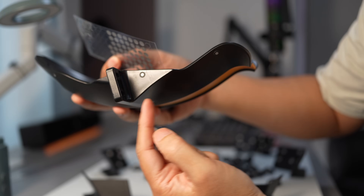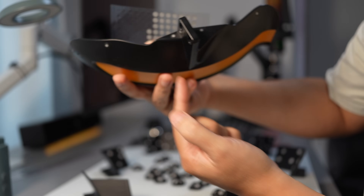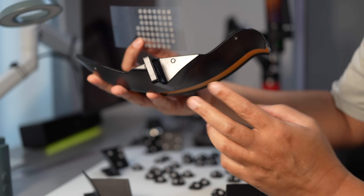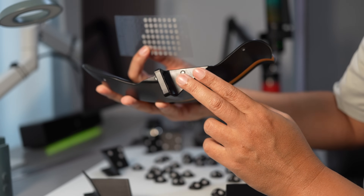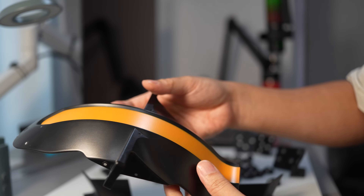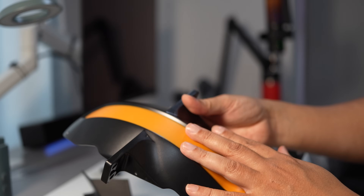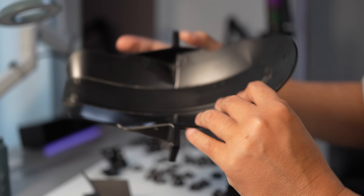I will try to scan the side wall here as much as I can on each scan — both the front and the back — so that I have some overlap area for merging. Even though it's a black color, I think I'm not going to use a spray on this one. I'll just scan it directly without spray.